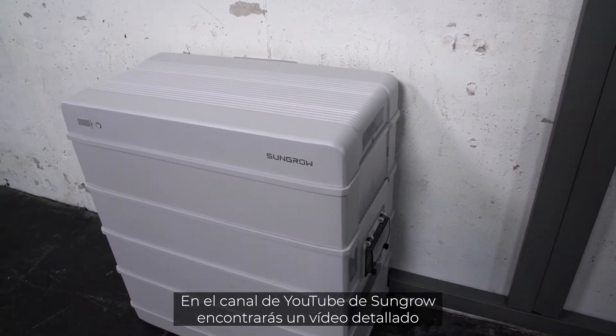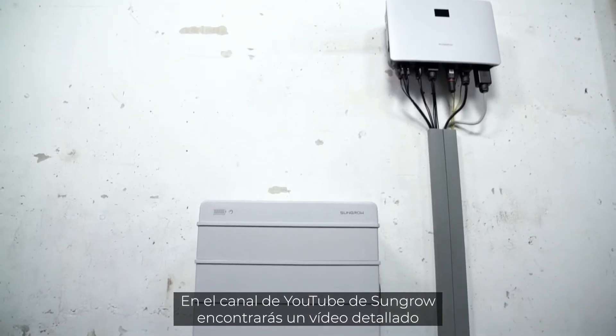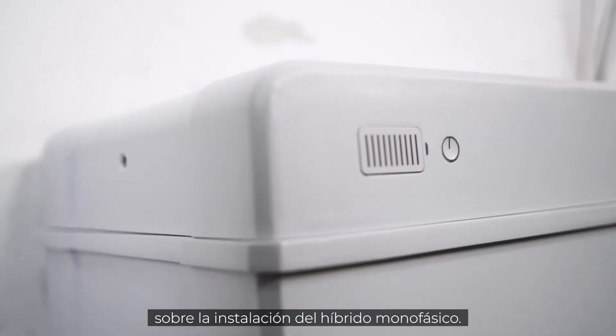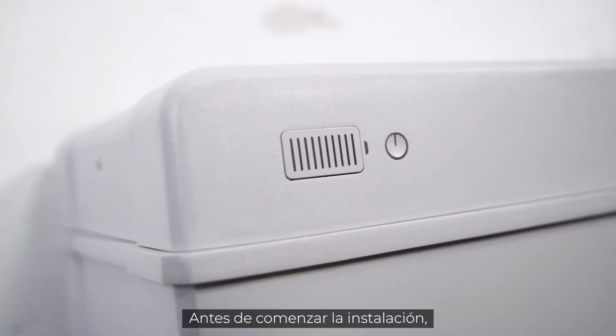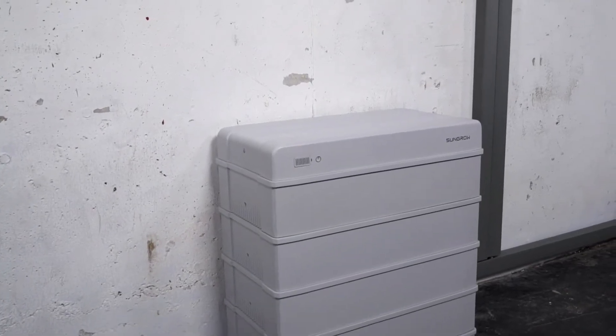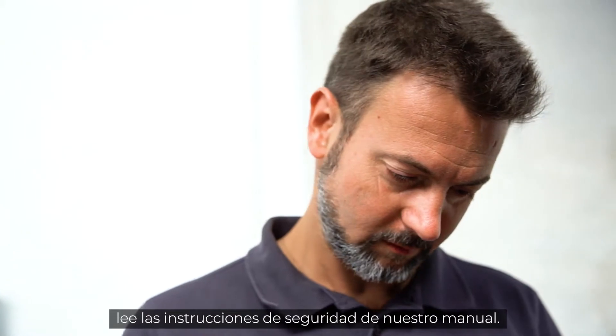You may find a detailed installation video of the single-phase hybrid on the SunGrow YouTube channel. In this video, we will focus on the installation of the battery. Before starting the installation, please read the safety instructions in our manual.